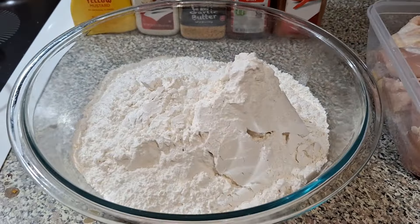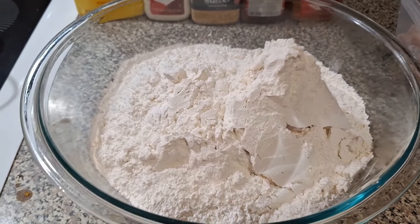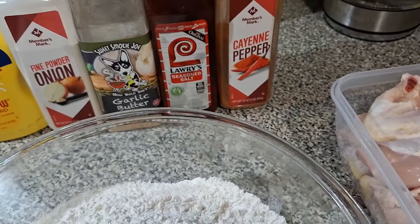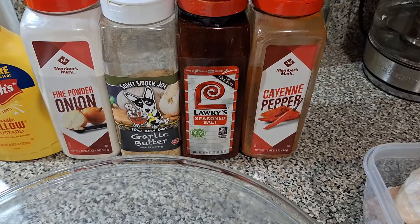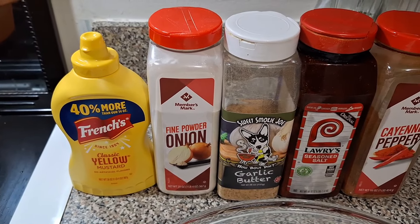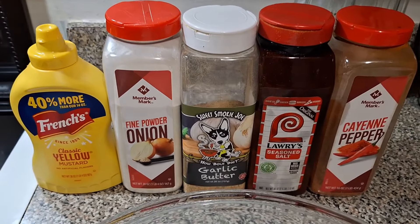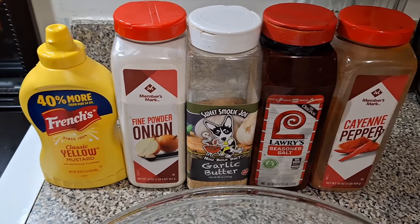I got seven cups of all-purpose flour and eight pounds of chicken — just legs and wings. We're going in with the seasonings: cayenne pepper, seasoning salt, garlic butter, onion powder. And we're going to dump some French's yellow mustard on this chicken. For the family we're also going to have seasoned green beans, cornbread, and rice.